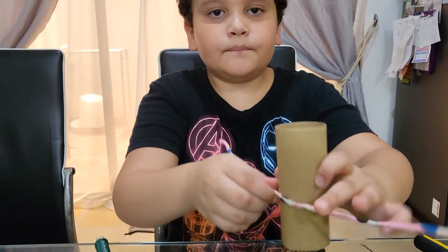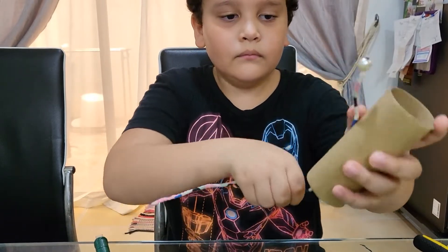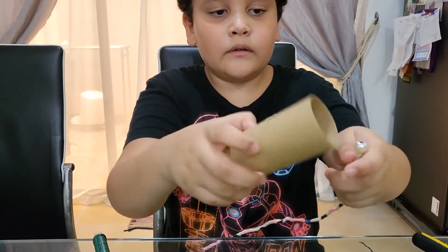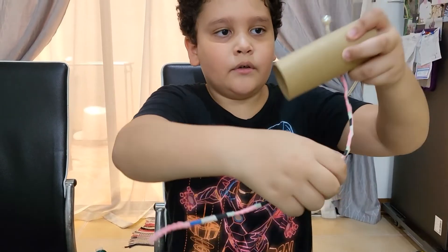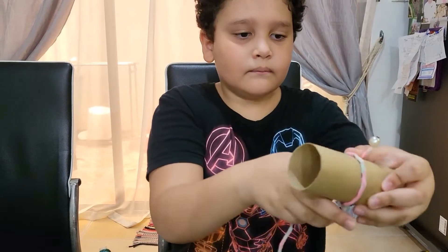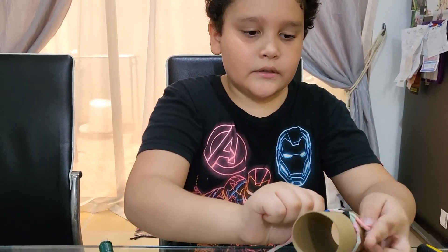Now we're going to make the circle. We're going to get the top, we're going to mold it around here, and then we're going to get the bottom, and then we're going to twist. Now I'm just going to put that there, and we're going to release the cardboard.